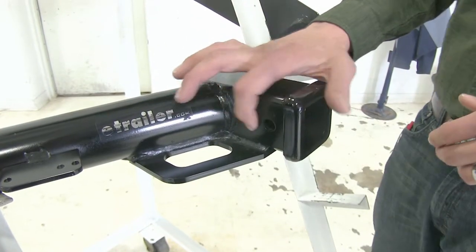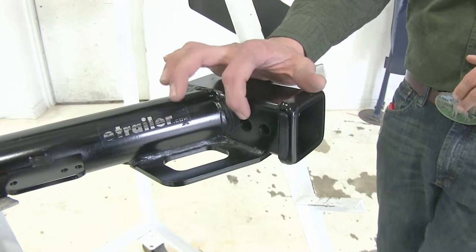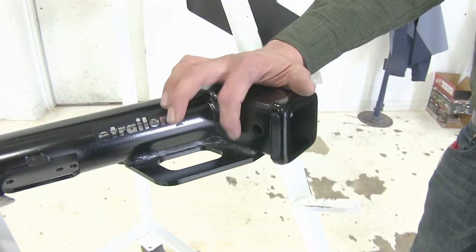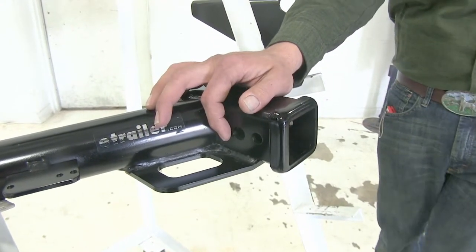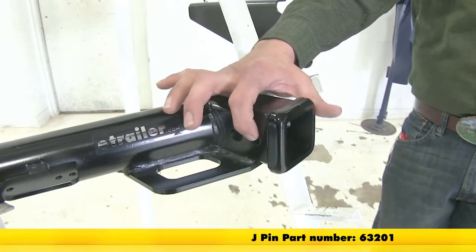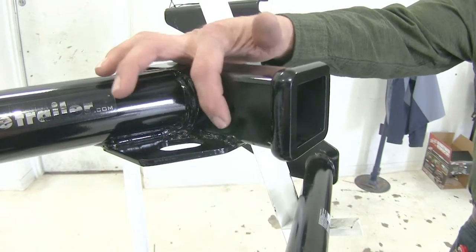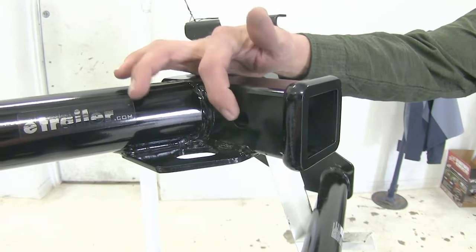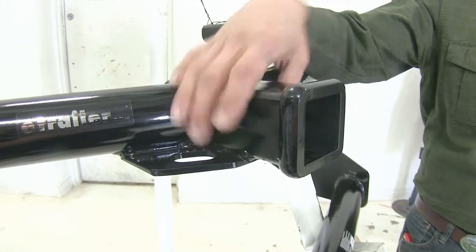Now there are going to be differences in the holes you'll see in the side of the receiver tube. On our Draw-Tite, the one closest to the front of the vehicle is the only one we're ever going to use to secure any of our items — it's going to be 5/8 of an inch in diameter, with more than enough room for any anti-rattle device you might want to use. The smaller hole located closer to the rear of the vehicle is only for use with the J-pin stabilization system. Whereas with our Curt, we're going to have just a single pinhole, just like the Draw-Tite's 5/8-inch pinhole, with adequate room for anything we might want to use to secure our items.